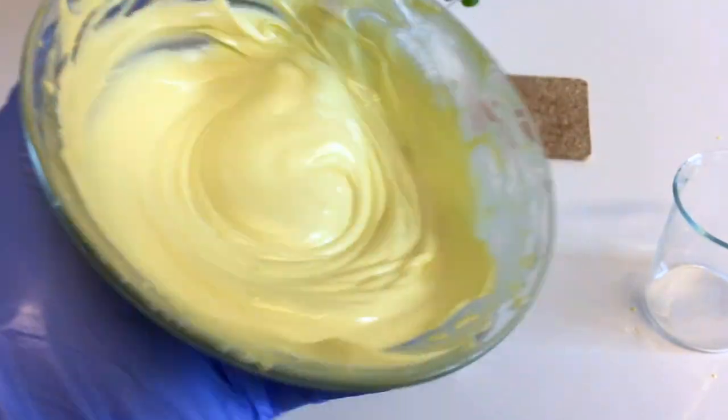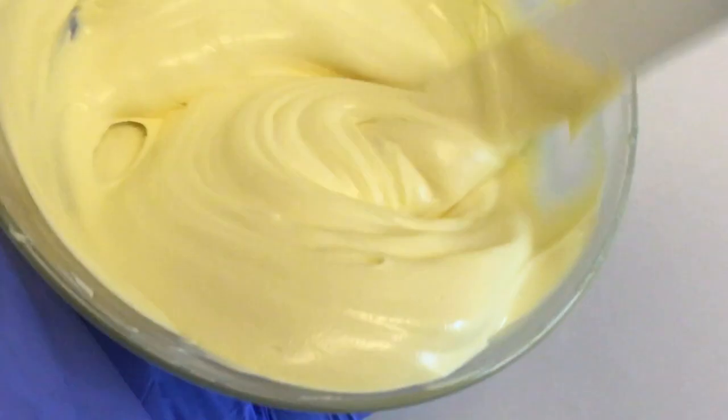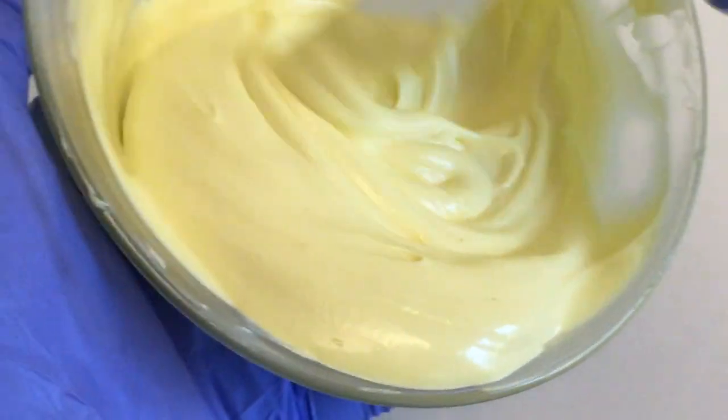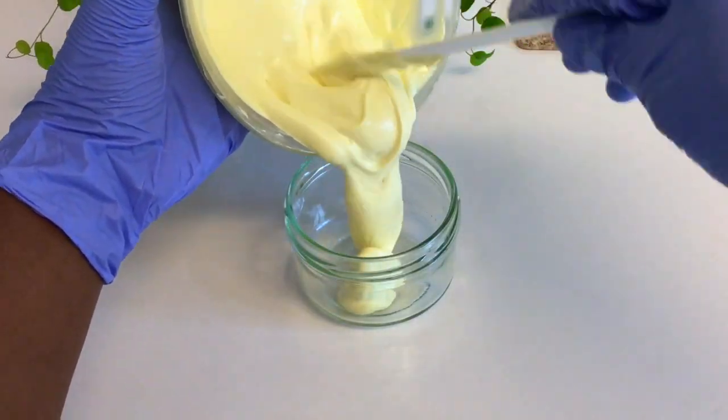Put the butter in a sterilized cosmetic glass jar. Please check the description box below to see the amazing benefits of this mango and carrot face and body butter.